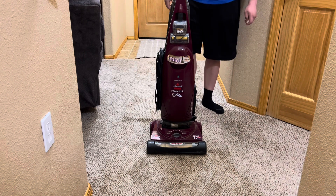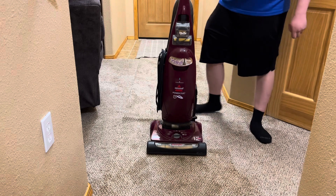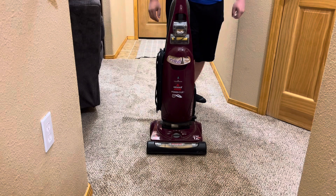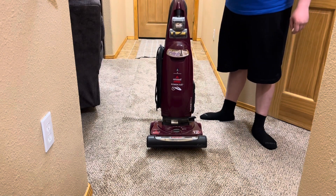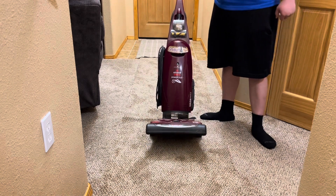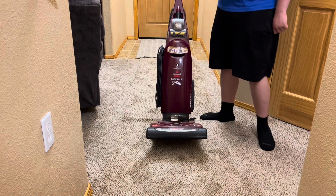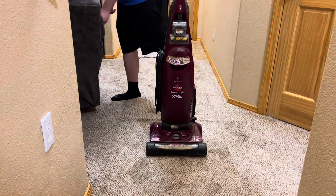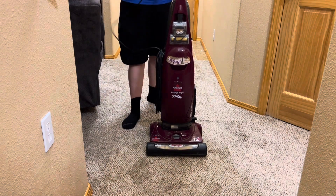We're back with another video about the Bissell Power Track — I believe it was $65.92. You saw the previous video on this; that was mainly just an overview of what it looked like when I first got it. I didn't really fully clean it just yet, but I did clean out the turbo brush so it will work better.